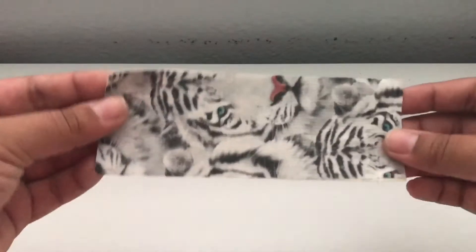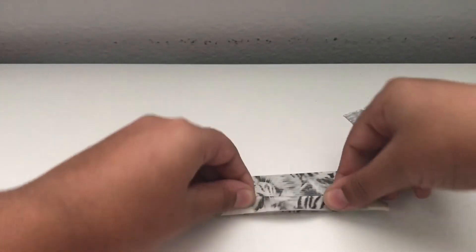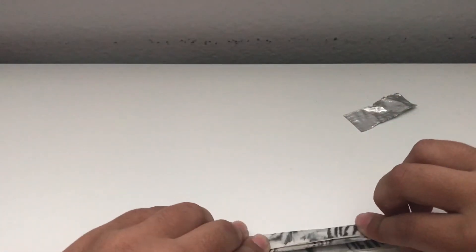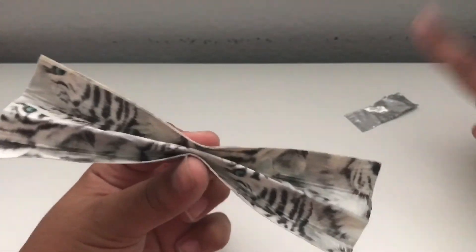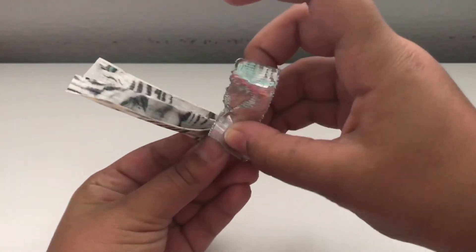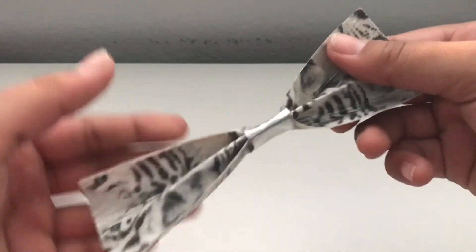Once you've done step one, take the strip you just made and curve it into a bow shape. Then take your small strip and put it in the middle of the bow. Once it's in the middle, tightly secure it and wrap it around so the bow holds its shape.